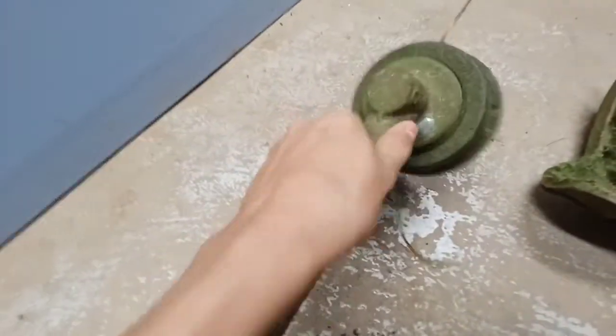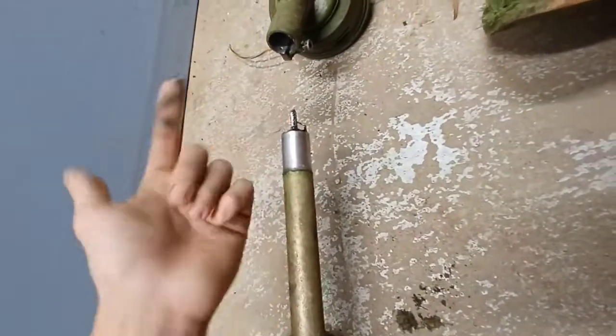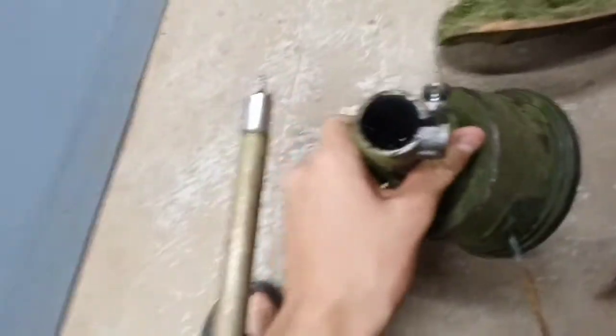The gearbox will then slide off. Look at all that nice grease — that's good, that's what you want. Inside here you can see the square hole.